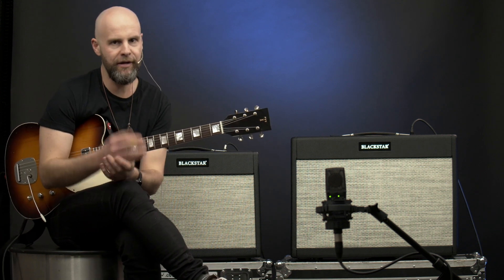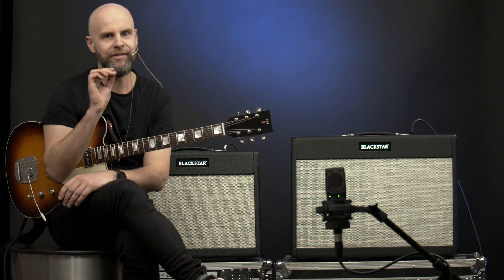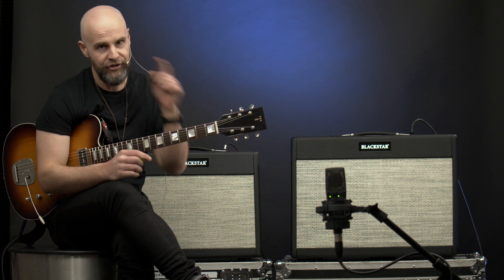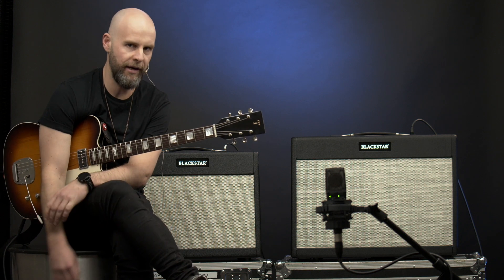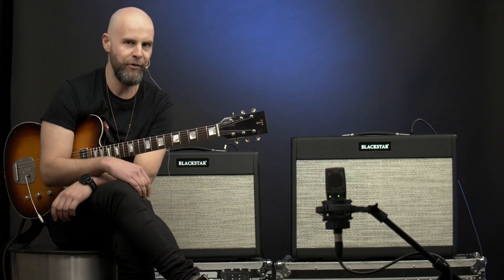So, again: more low end, a little bit more clarity, more punch, more volume, and still close enough to half the weight of your average 2x12 tube amp. Check out the Blackstar EL34 and 6L6 St. James series 2x12, just released. Thanks to Blackstar for sending them over for us to check out. We'll see you next time on Noisegate!